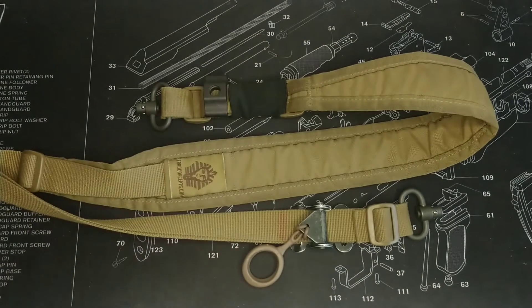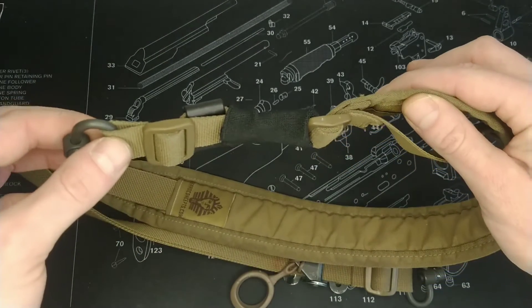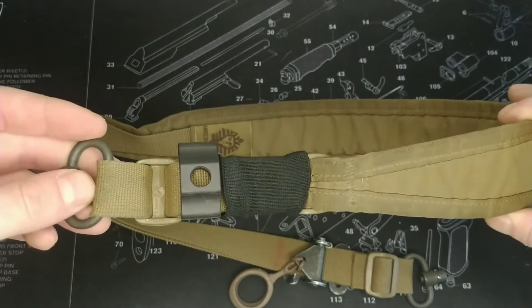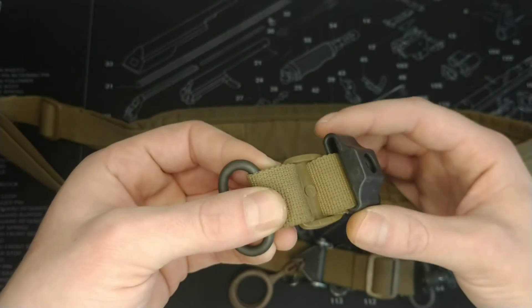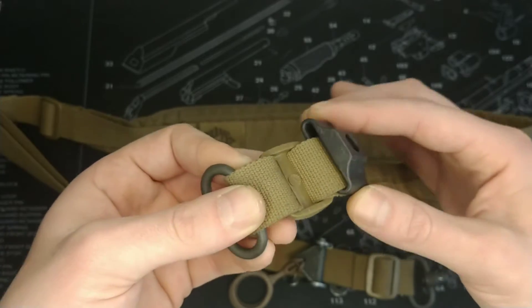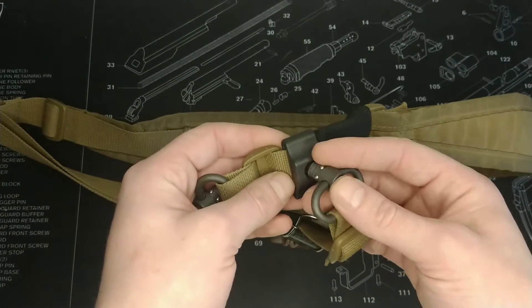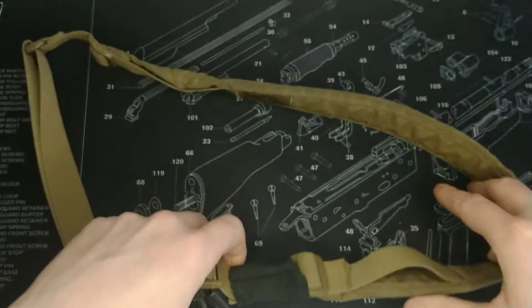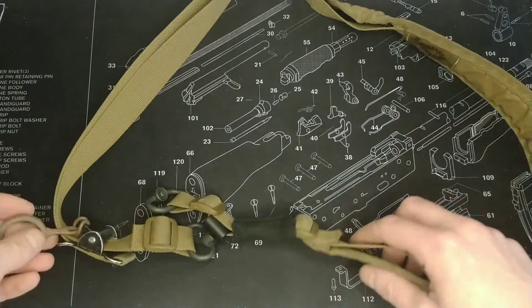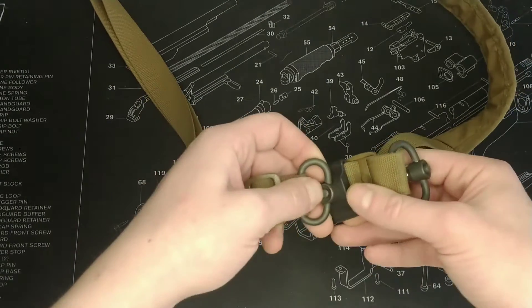It's this little device here, and what it actually is is a QD receiver plate — so for any sort of QD sling swivel. It just attaches onto your sling, or you could put this on your webbing if you want. There's a little bit of movement in it, which is absolutely fine and doesn't change the function. What I can do is put this in, and there we go — we've now got a single point sling.